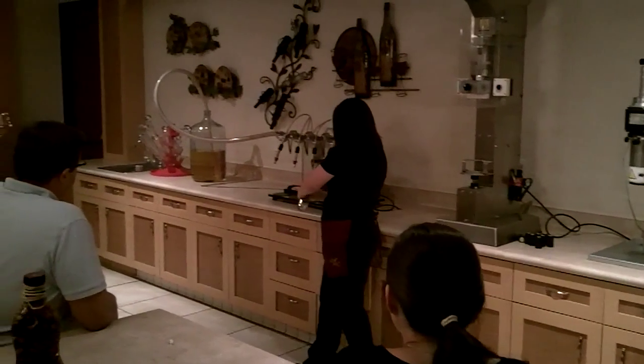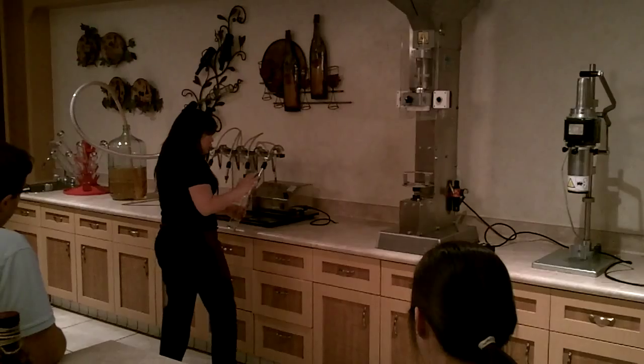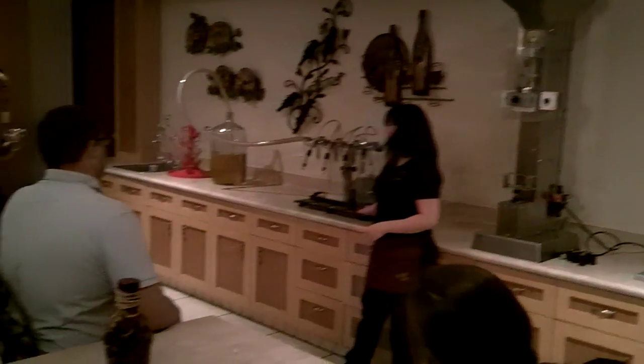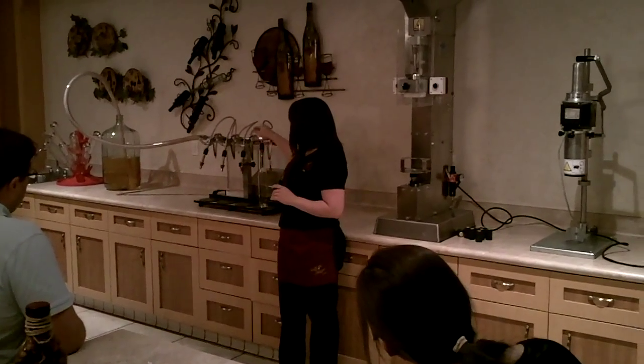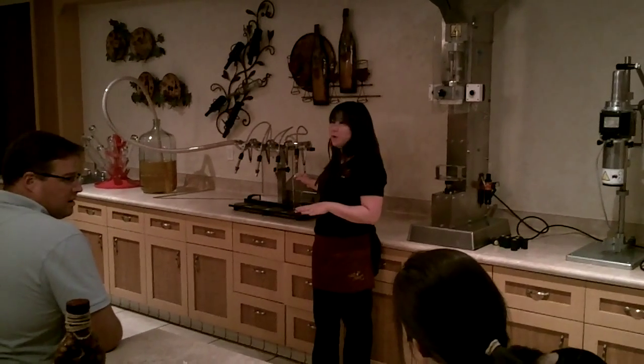You're going to place your bottle on one of these nozzles here. Make sure not to put your hand on any of these coils because it will pinch. Just keep your hand on the bottle, push up, and then place it down on the platform like so. Then it starts to fill up with the wine. This is a vacuum pump so it won't overflow — it will just stop on its own when it's full.